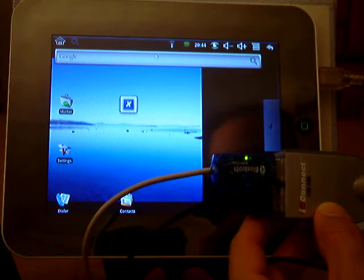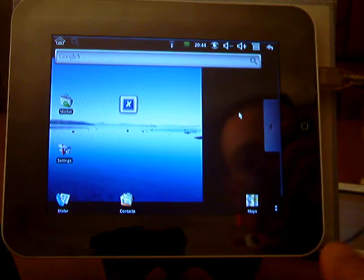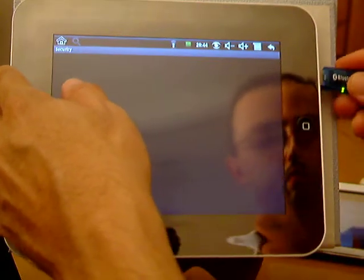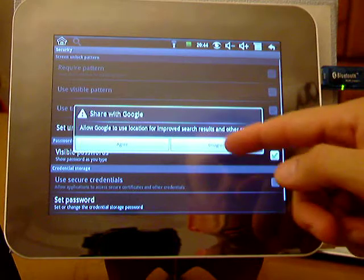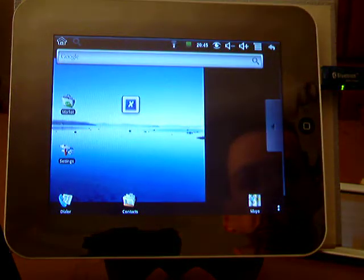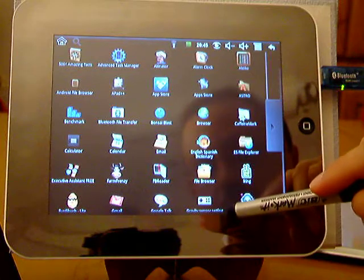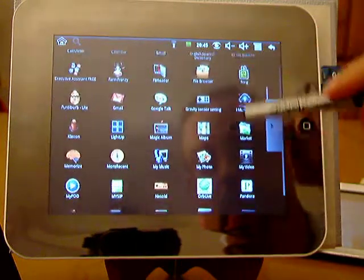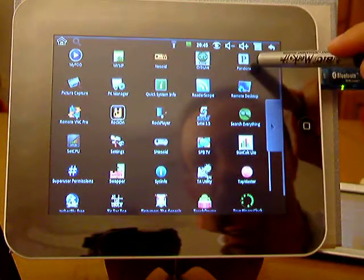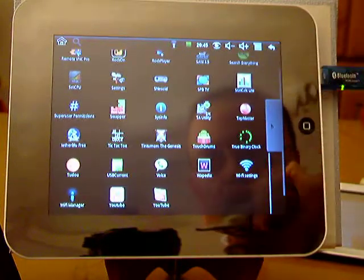I was hoping to see a Bluetooth icon jump up here. Let's see if I have a Bluetooth turn-on widget. Bluetooth — so I like Pandora, I'll let that play today. Bluetooth on, off, device...